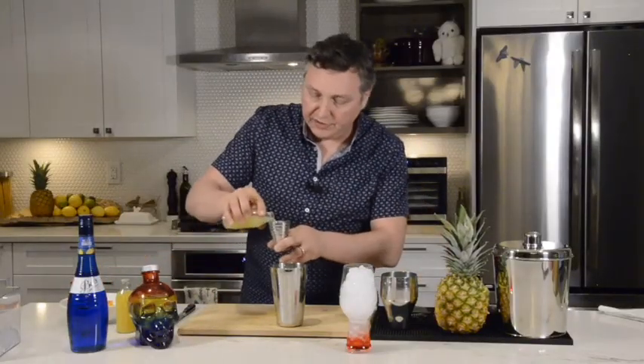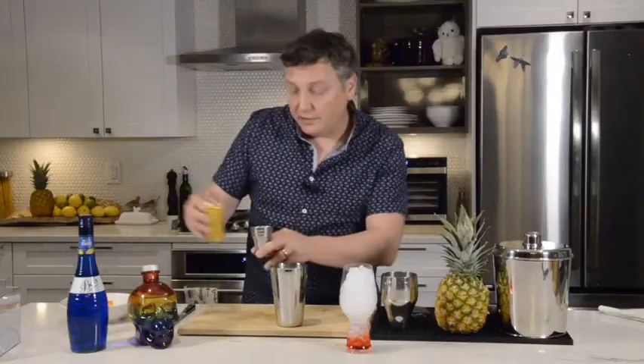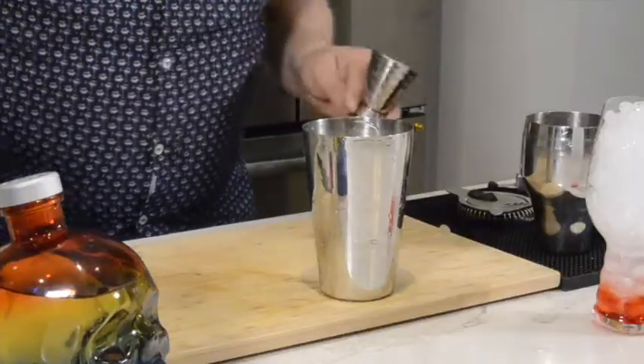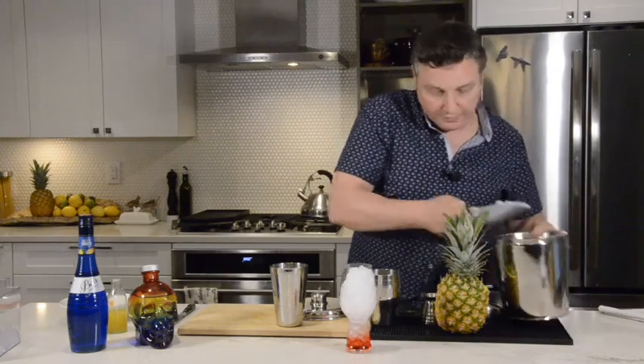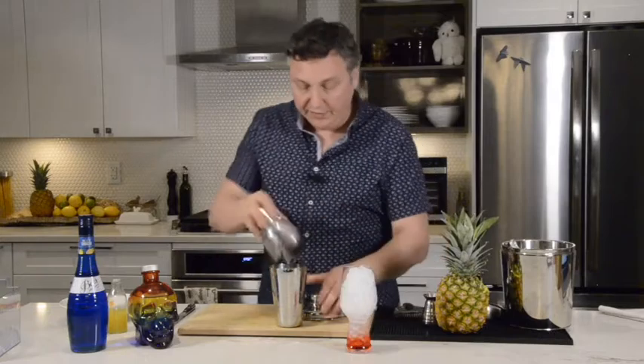To that, we will add three quarters of an ounce of lemon juice and two ounces, or 60 mils, of pineapple juice. Let's add some ice.